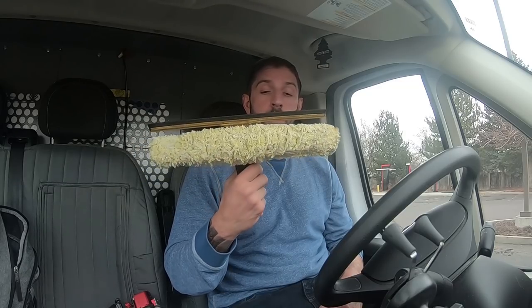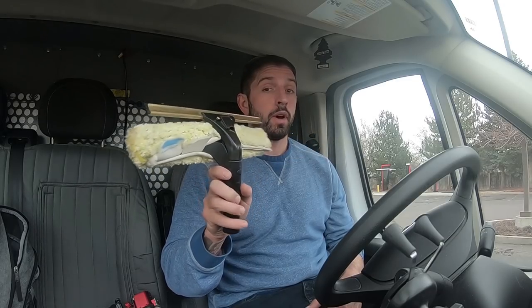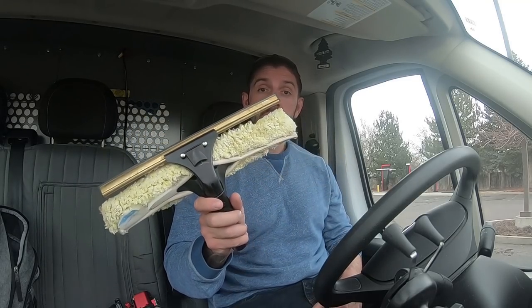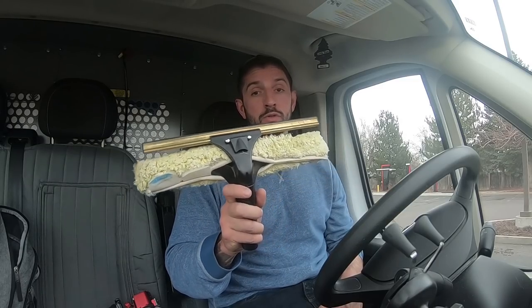Welcome to WindowCleaner Resources YouTube channel. I am Steve-O with the WindowCleaner. Today we are going to talk about the number one Ettore tool for residential window cleaning, and it's as simple as this — the Ettore Backflip. I think this is one of the best tools overall for residential, and it's one of Ettore's best tools for residential.